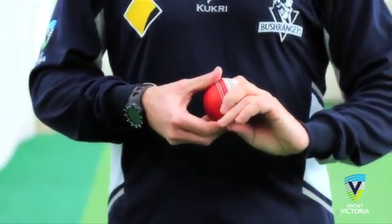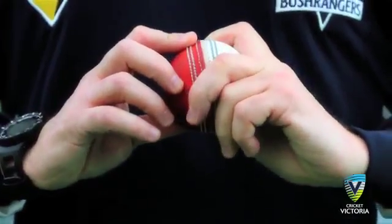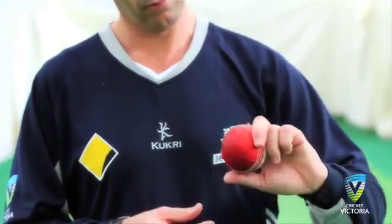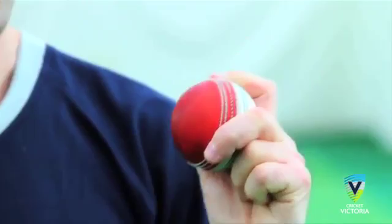The grip. Place the ball between the forefinger and middle finger, which is spread, with an emphasis on using the forefinger to spin the ball. Ensure the grip is not too loose but not too tight. The fourth and fifth fingers can be folded into the palm, and the thumb can rest loosely on the ball.